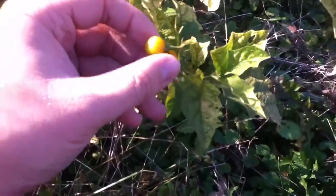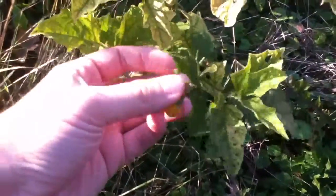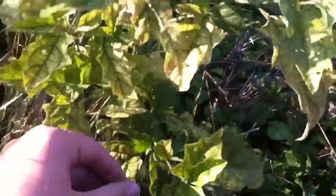And it does have thorns all around it. And here it's the last day of September, and the berries are coming in fine. Poisonous as all get out.